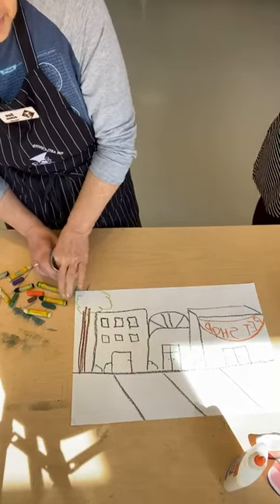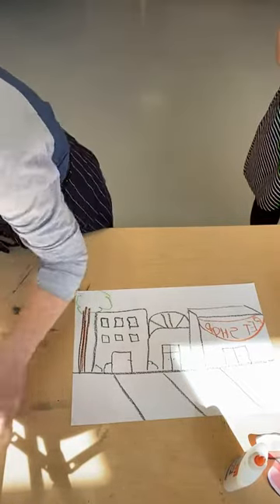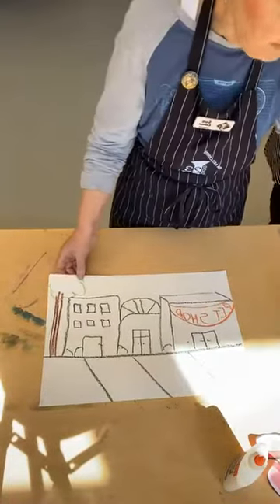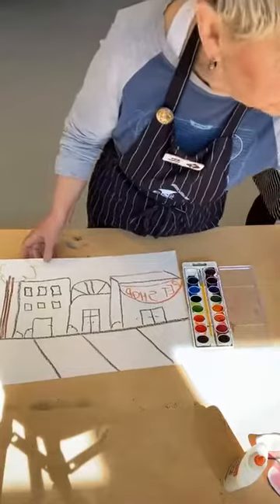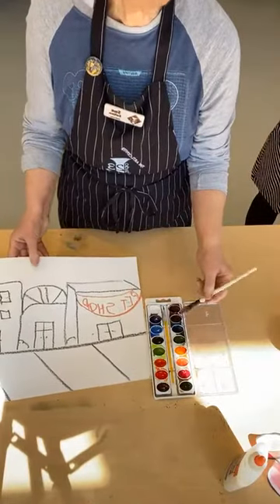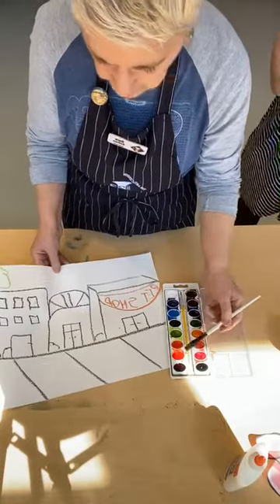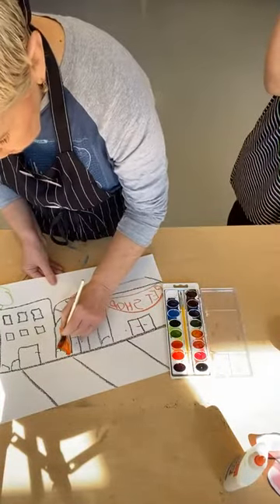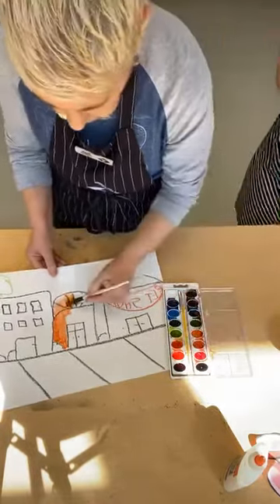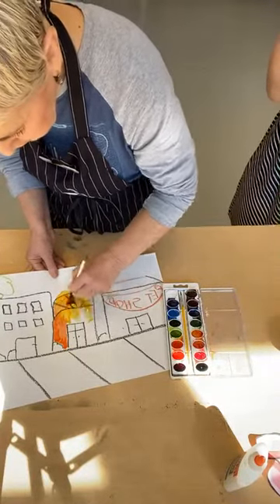Once you get your background done the way you want it, you're going to take your paints. I'm using simple pan watercolors and I'm just going to start painting. The oil pastels create a resist when you paint over them, so the watercolor gives color to the areas that weren't covered by pastel. I can start putting in the color I want for the building and mix my colors as I go.